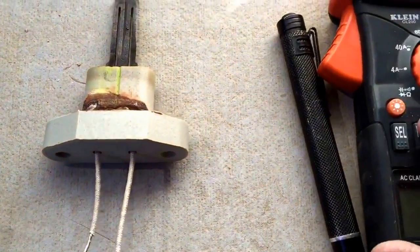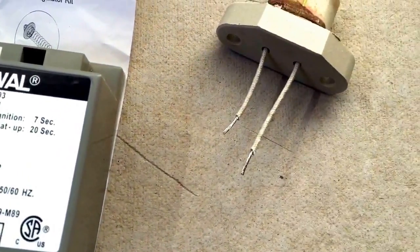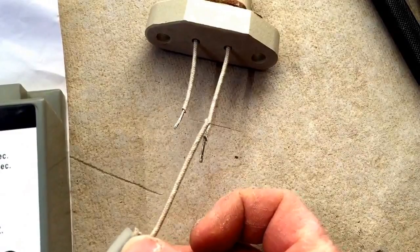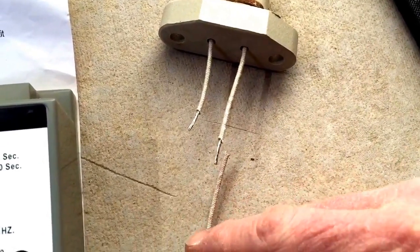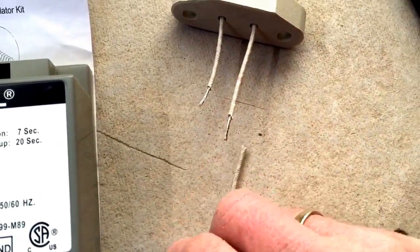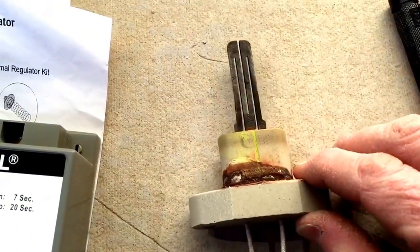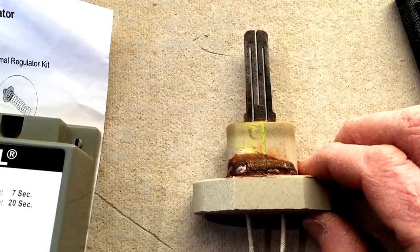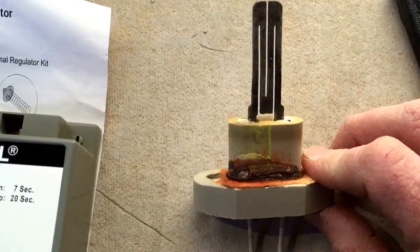When you check it, put it on ohms. You can check it from your meter — this one typically had a wire on it but I cut it off. Check it here: if it's not within 500 ohms, it's bad. Mine was in the 30s, which is bad.